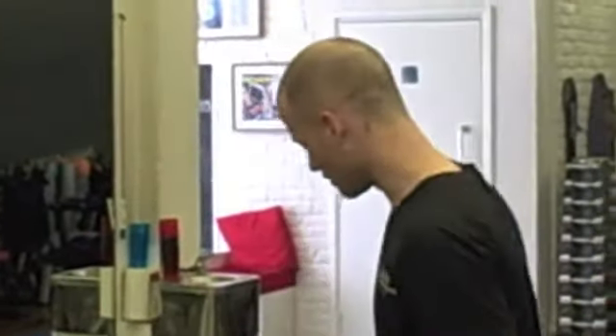Hi there, this is Shay from Dax Point Personal Training Studio. Today I'm going to take you through an exercise called a reverse lunge, which is a very effective exercise to work the whole of your leg. Because we're doing a reverse lunge, we're going to be focusing more on the hamstrings and glutes, as opposed to a forward lunge which works mainly the quads.